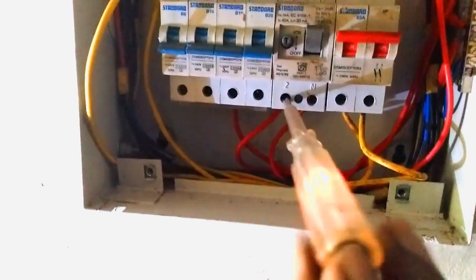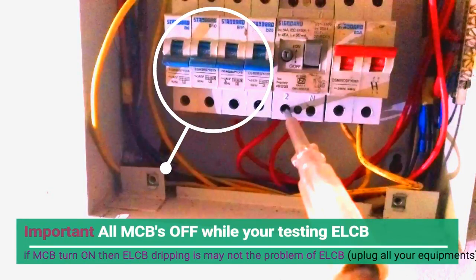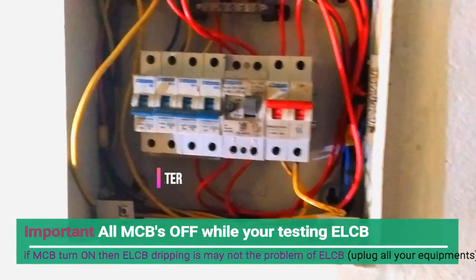Make sure all MCBs are off while checking the ELCB. This is very important because the ELCB cannot be turned on if there is any short circuit or wiring problem.